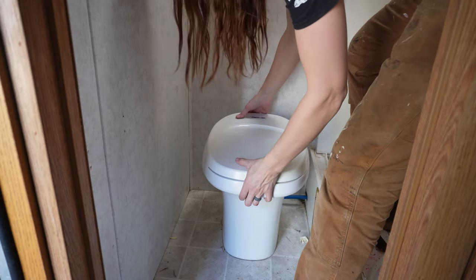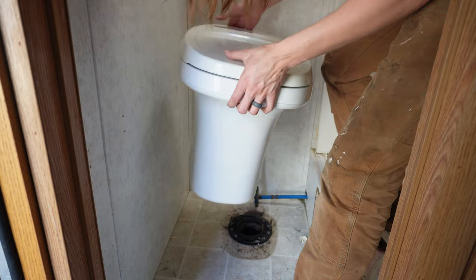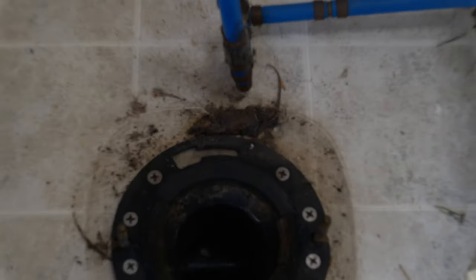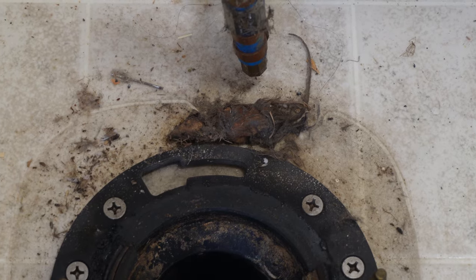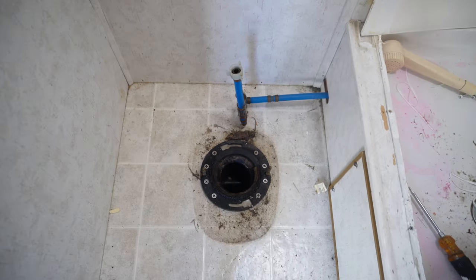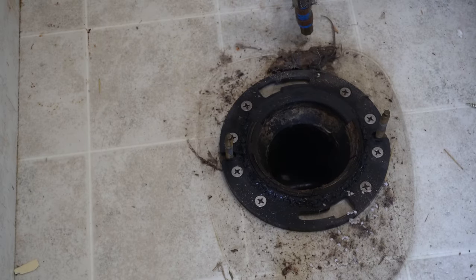Go ahead and put those bolts in a safe place, then you can lift the toilet straight up and it will come up off the floor. Now nine times out of ten you won't find anything gross under the toilet, but that was not the case today — I found a nice dead mouse, and I'll go ahead and clean that up later.